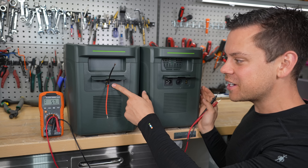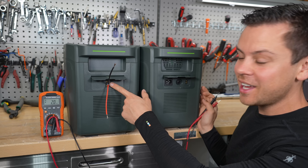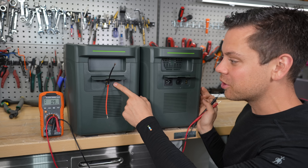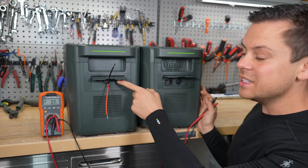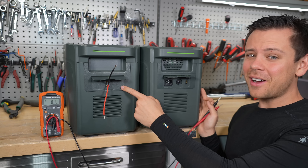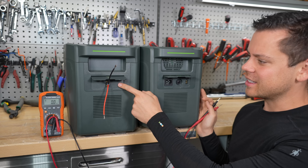I don't know who your engineers are that thought this is a good idea, but I would fire them right now and I would take this off the shelves or off the internet. You need to fix this today. Back-feeding a 12-volt system with 55 volts is not safe.